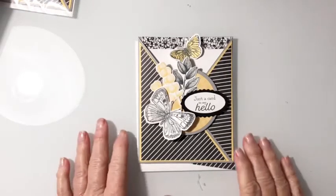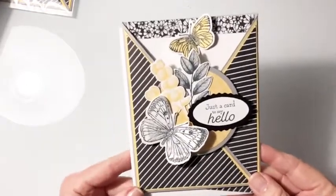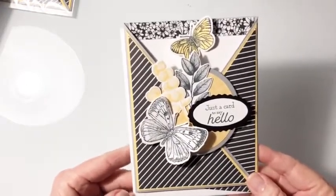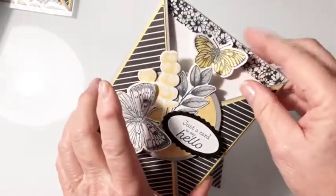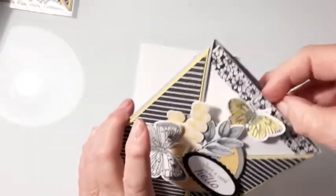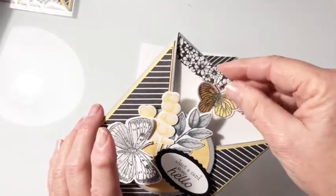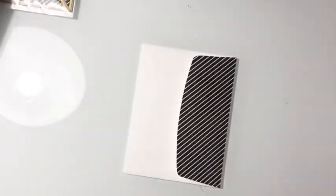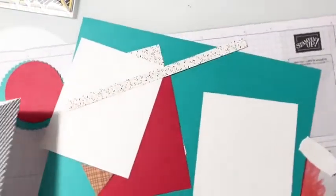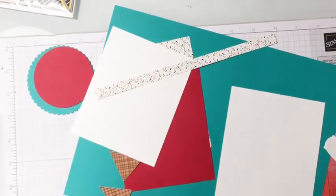Hi, I'm Debbie Chronister and I'm an independent Stampin' Up! demonstrator. Tonight I'm here to show you another version of this really cute card and how I made it. It is a pocket card — the inside pops up and you could stamp a greeting there or leave it plain and write your note in there. Tonight I'm going to use the Sweet Ice Cream set from the January through June mini catalog.